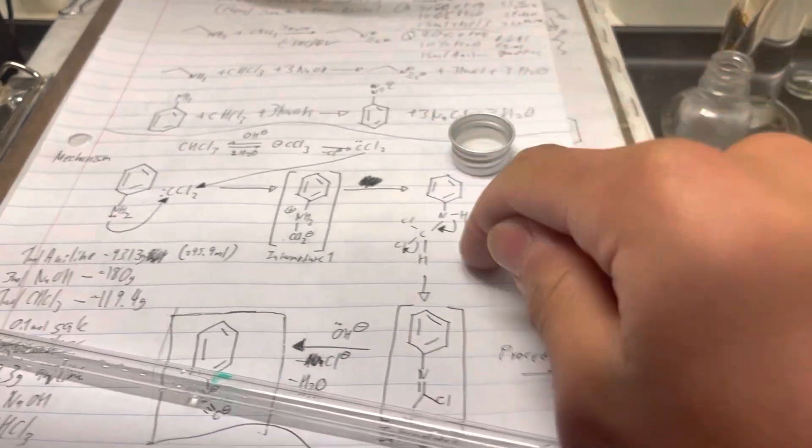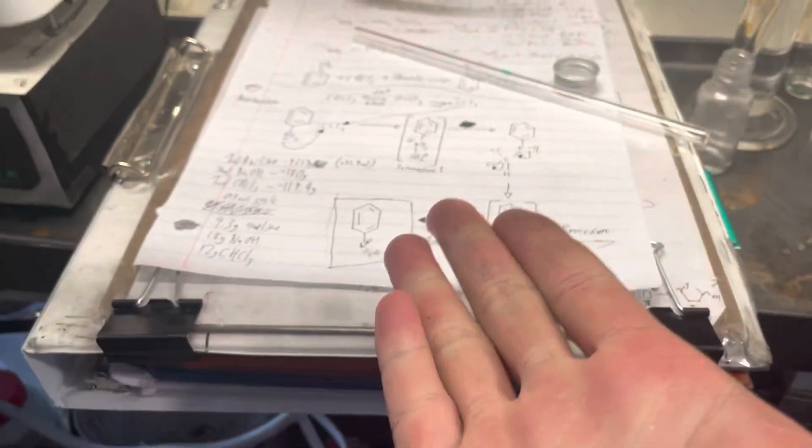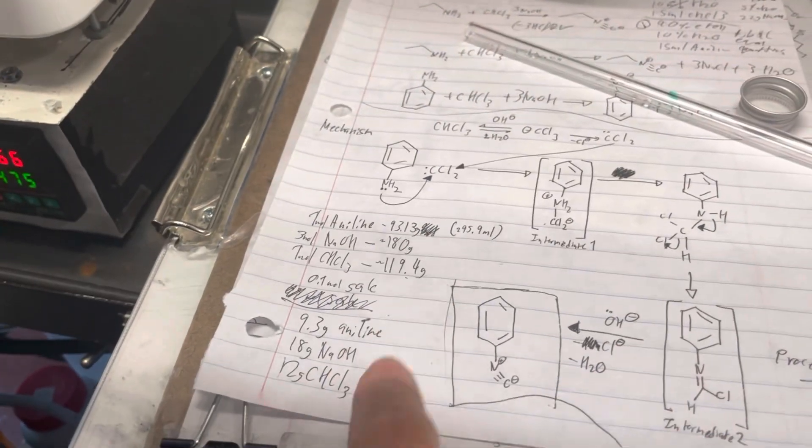So this is sort of an old video that I'm editing up right now because I've got nothing else to do. In this video we're gonna synthesize some phenyl isonitrile. Why? It smells bad.